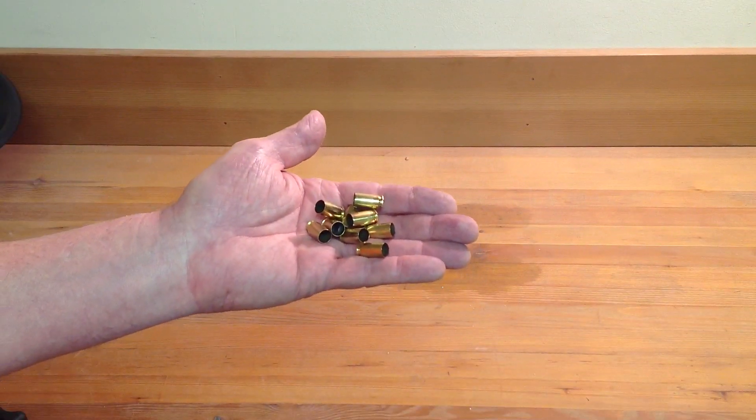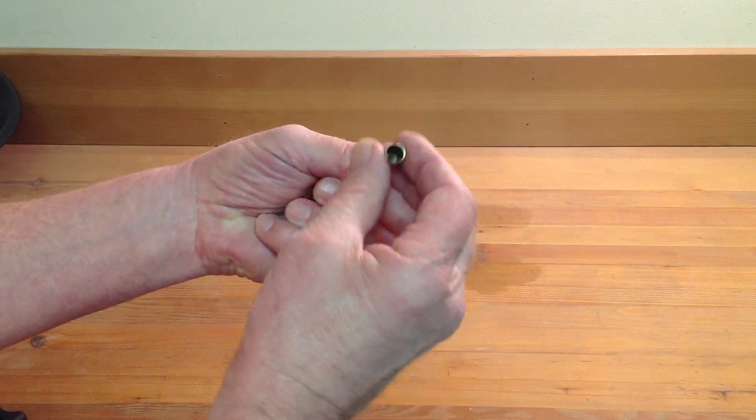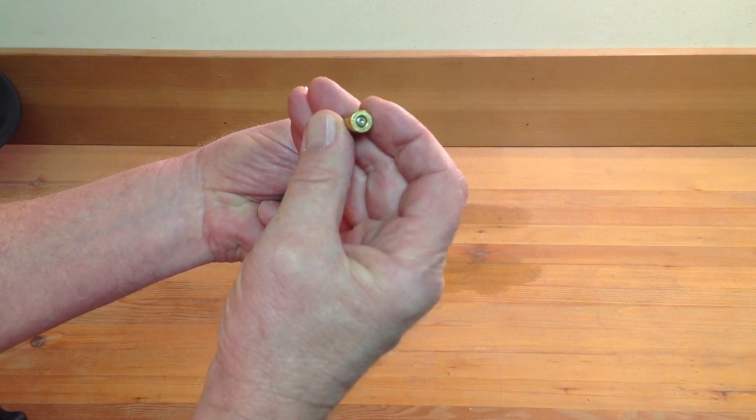After the first hour, I pulled out a sampling of shells to look at, and they're pretty darn clean. I'd like to see them go for another hour and see if we can polish them up to a nice shine.